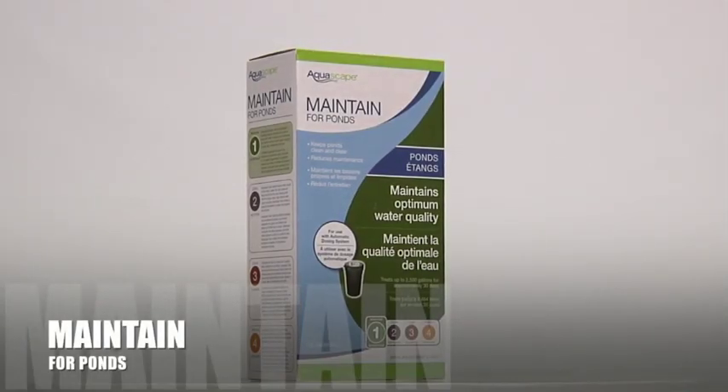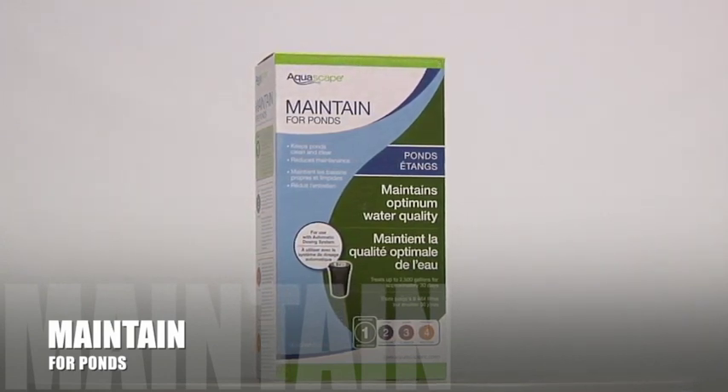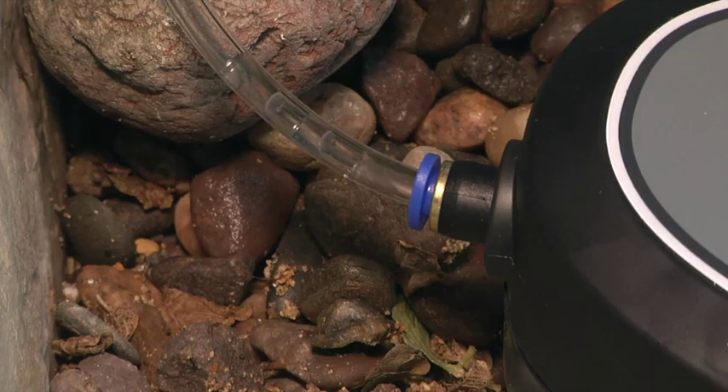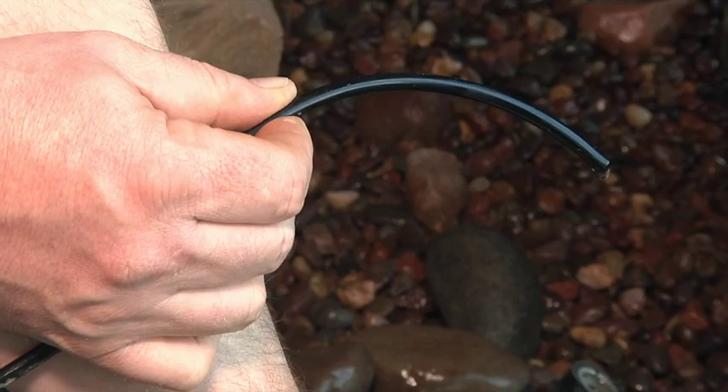Aquascape Pond Maintained combines an arsenal of ecosystem-supporting ingredients in one easy-to-use formulation. Because the treatment is added to the pond slowly and consistently, we are able to combine several effective ingredients into one powerful formulation.